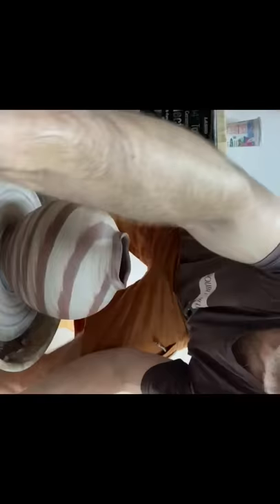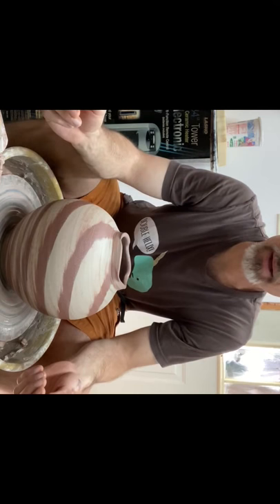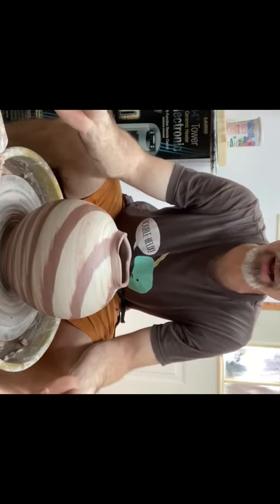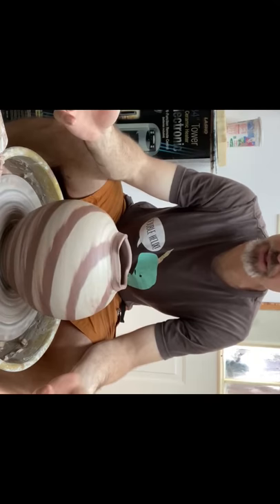A little bit of an addendum here - confession time. I got done, stood back from it, and I didn't absolutely love the profile. So with the camera off, just because I didn't know if I was going to like what I got, I ended up stretching it out even more. And I feel like that's a much more successful shape - kind of reminds me of the Korean moon jar, so big and full and voluminous. I didn't scrap it, I just went ahead and stretched it a little bit more. I got a little nervous down at the bottom, but it worked out and now it's ready to come off the wheel. I decided it just needed a little bit more inflation to have the full effect of that beautiful marbleized pattern.